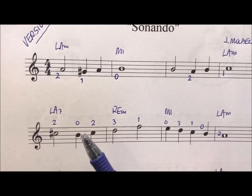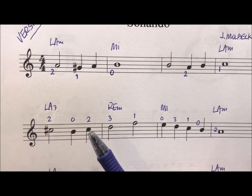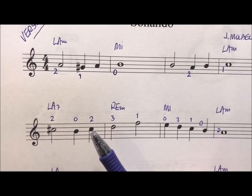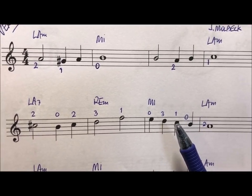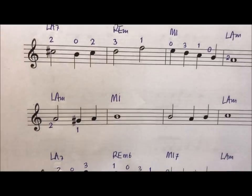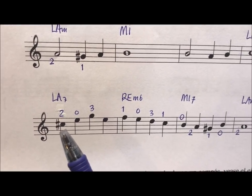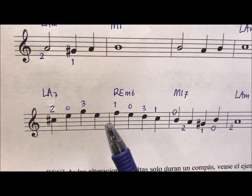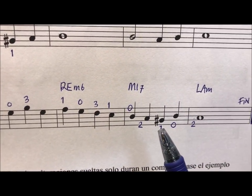And this sostenido lasts until the end of the compás, so this do is also a do sostenido. And now we can see that here there is another do and it is a 1 — it is a do natural. Here below we have another do sostenido. And then here we have the sol sostenido.